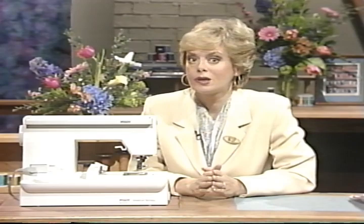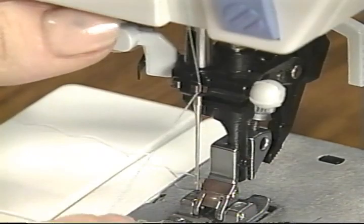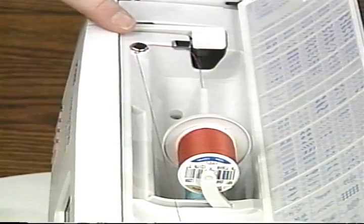Let's begin with traditional cut work. It is simple and elegant with the Pfaff 7570. Threading is so easy with Pfaff's built-in threader. Bobbin winding is even easier.